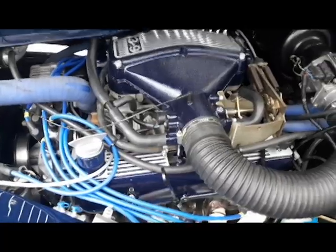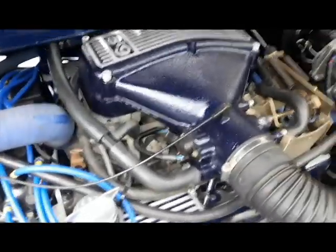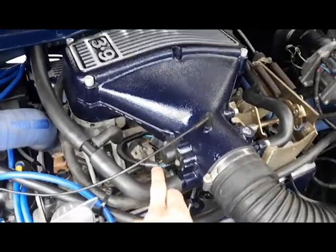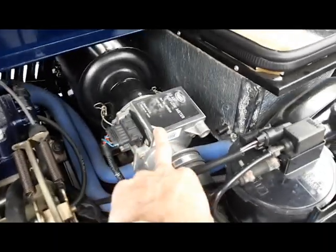Steve's been over and done a full setup: ignition timing, fuel pressure check, throttle butterfly — making sure that's set correctly — base idle, throttle position sensor voltage, and airflow meter CO trim.